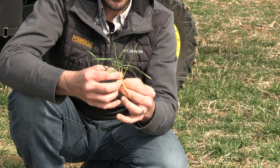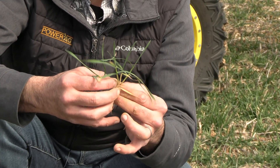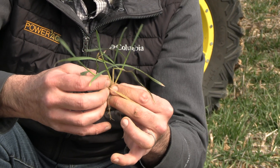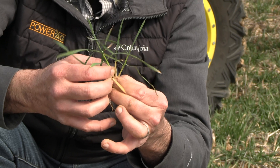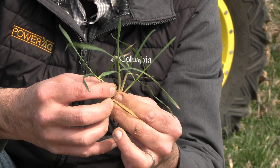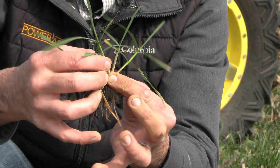When you think about maximizing wheat yield, fall tillers are very essential. When we look at the wheat at GreenUp at this stage, we'd want to see ideally a main stem and two to three tillers. Those tillers would be any stem that has at least two to three leaves on it, like these right here.